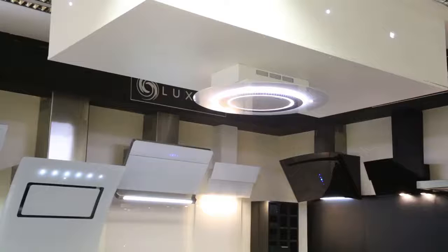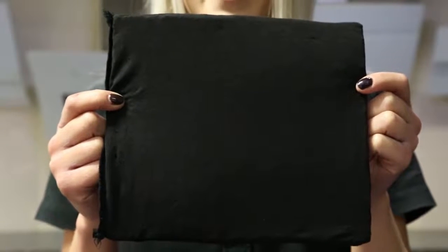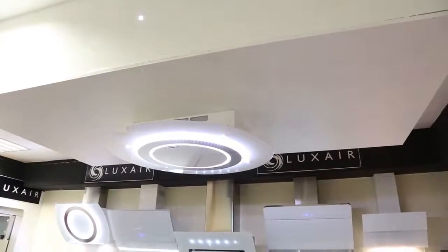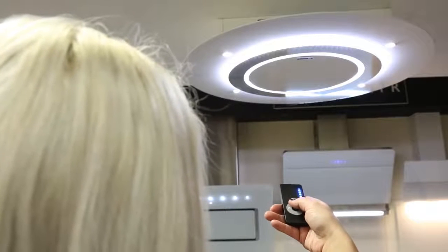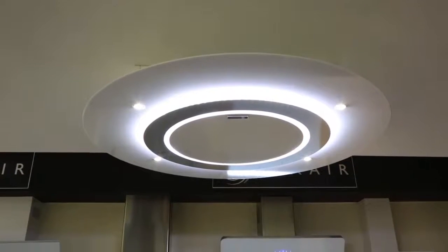The Stratos range is designed for kitchens where ducting out is not possible. Our new range uses an active carbon filter to purify the air and recirculate it back into the room. Using a powerful 950 m³ per hour motor, the Stratos range is designed to recirculate with filters, meaning it does not need to duct out and can be installed directly onto your ceiling without the need for cutting holes in your ceiling or using a drop-down box.